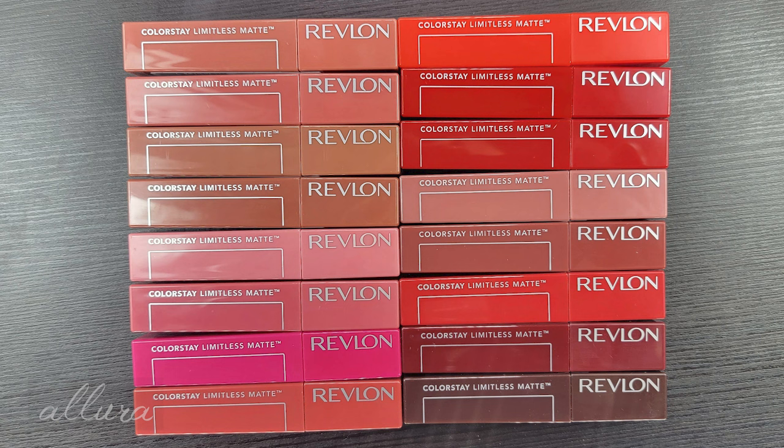Here are my thoughts after using these for a little bit. They all have good color, but a lot of the colors go on streaky, and you're going to have a harder time especially with the really deep or really bright colors. I like how Revlon has divided these into not only undertones — cool, warm, and neutral — but also color families: starting with nudes, then pinks, then reds, then berries and purples. They're really covering the whole spectrum.